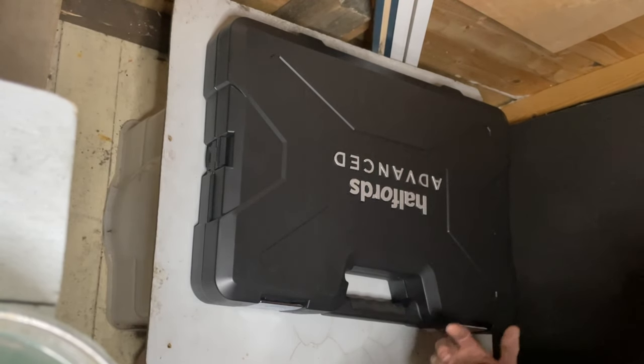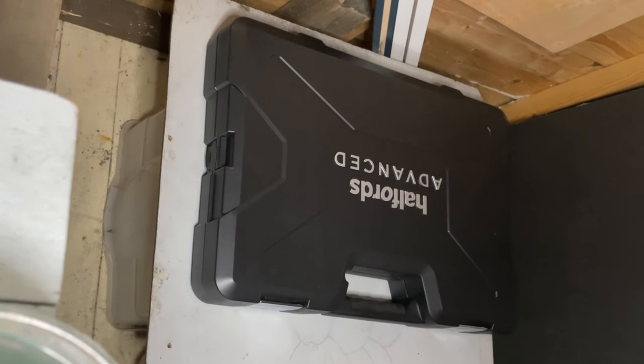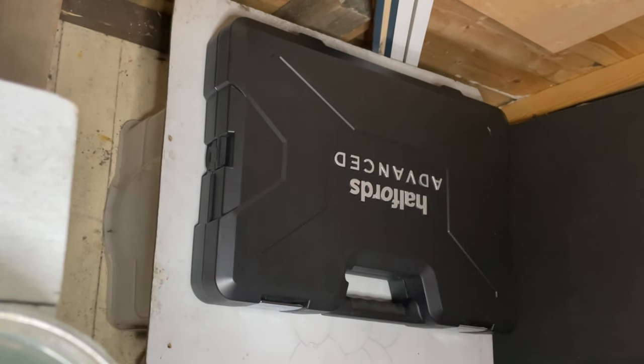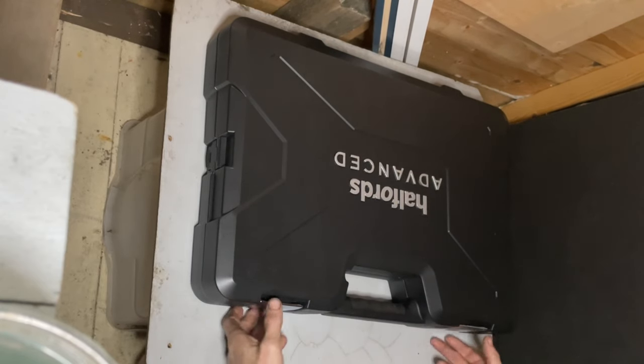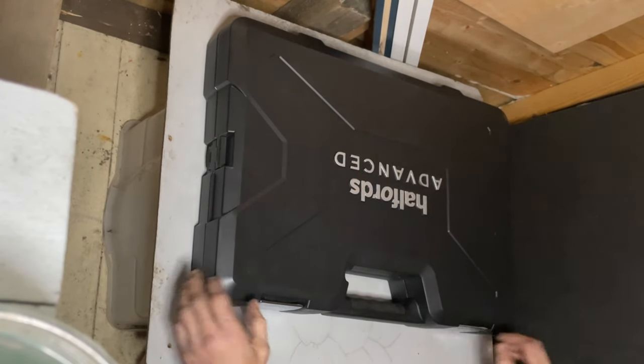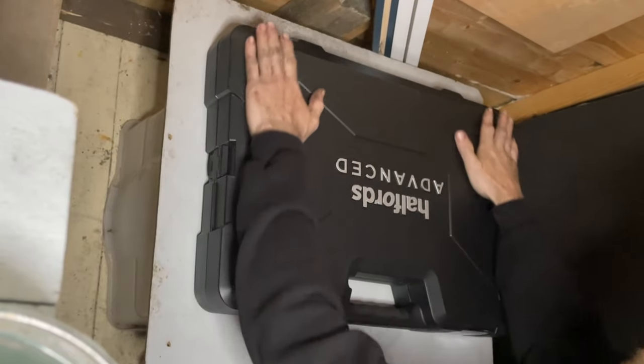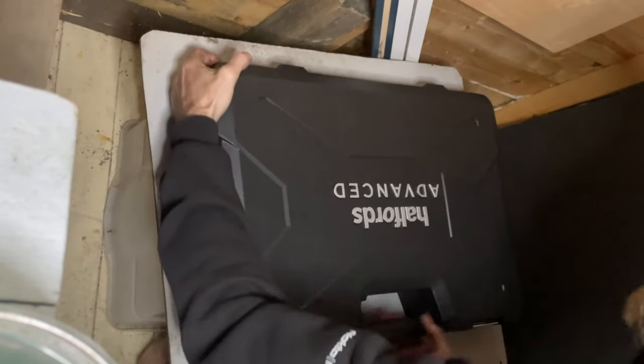YouTube is a great learning platform to see stuff before you buy. I've gone through all the videos on YouTube and had a look before I bought it, and I'm just putting another one out there with my initial thoughts. It's a moulded case and it seems pretty solid.